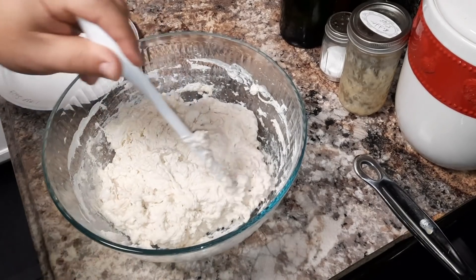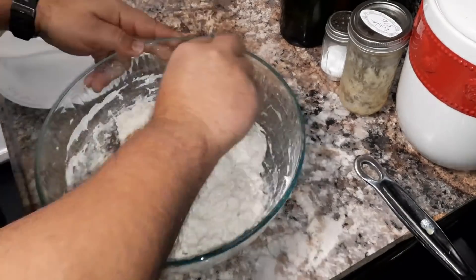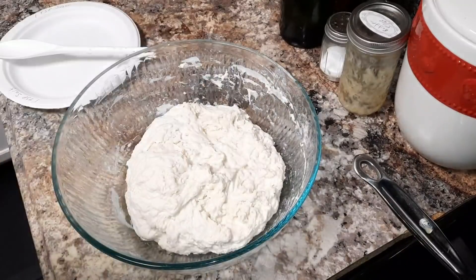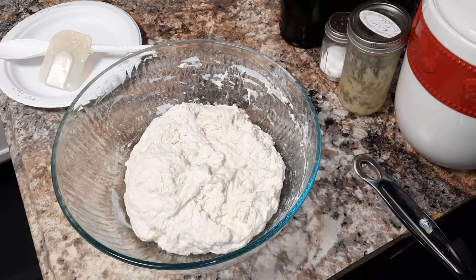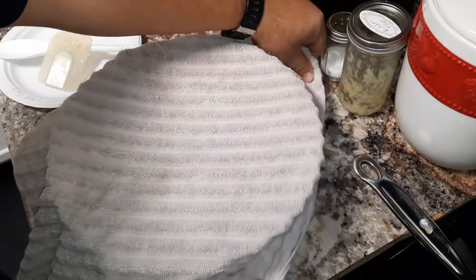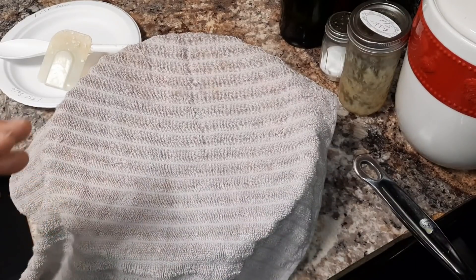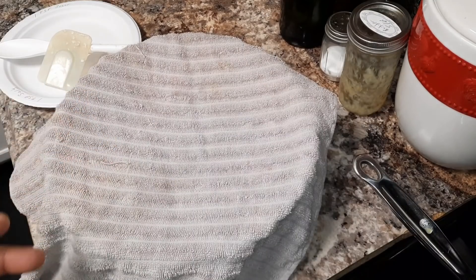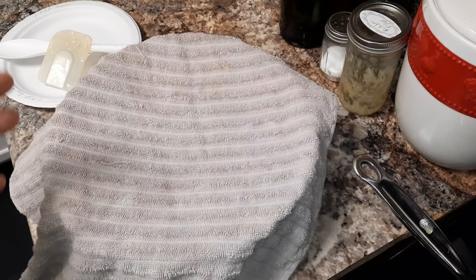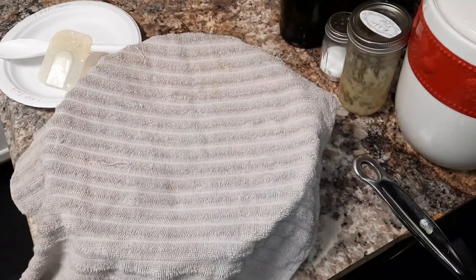Now that we have it pretty much all mixed in, I'm just going to go ahead and scrape the sides. Now I'm going to go ahead and cover this with a towel and let it rest for about 15–20 minutes. We're not proofing it, we're just letting it rest. The difference is that when you're letting it rest, you're giving that flour all the time it needs to soak up all that water, which helps the gluten to start forming. We'll be back in about 15 minutes, then we'll go to our next step.